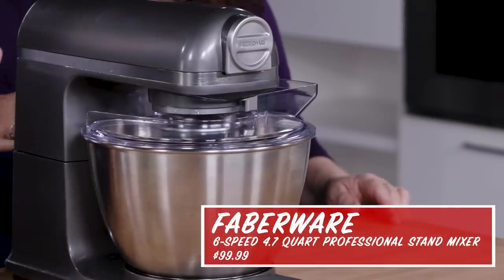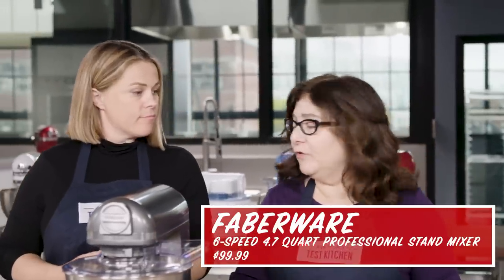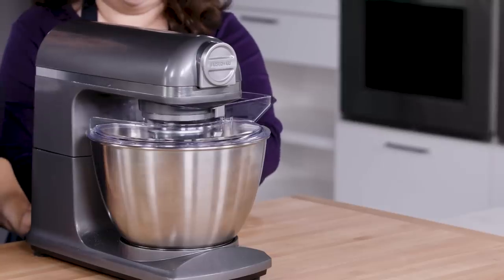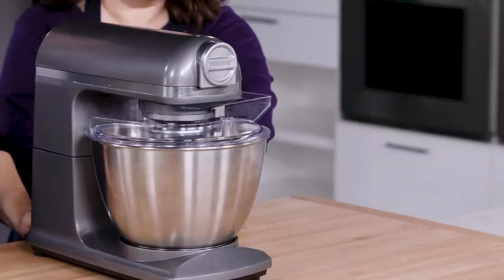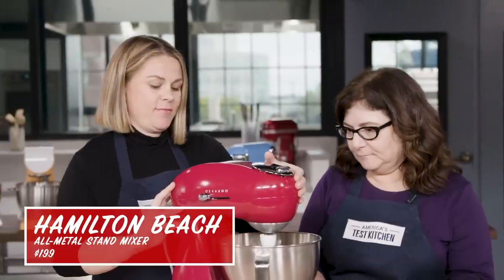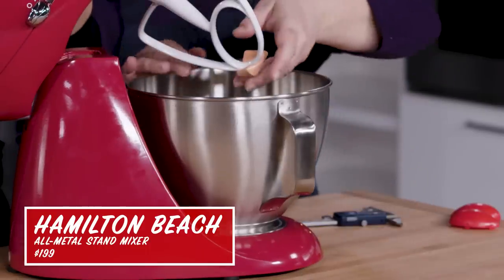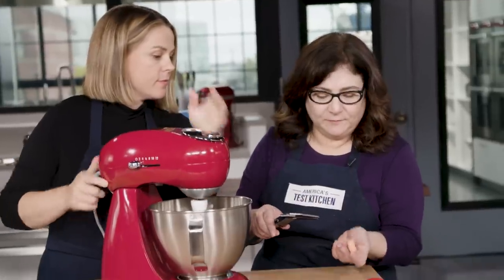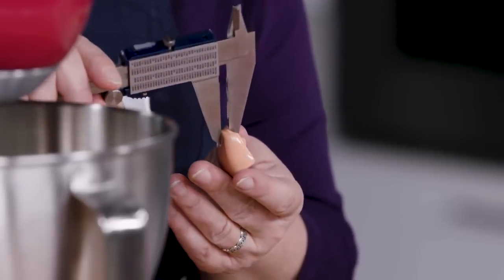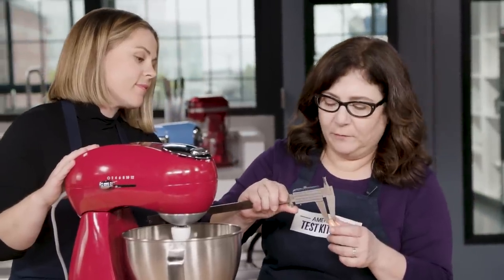Good clearance between the attachments and the bowl means nice and close contact, so the mixer can really engage with the ingredients. One model does have a bit of an audible issue — it sounds a bit like a dentist drill, or even a jet taking off. Another one has very little space between the attachment and the bottom of the bowl, and we found all of the attachments to that one were pretty close — one of the better designs.